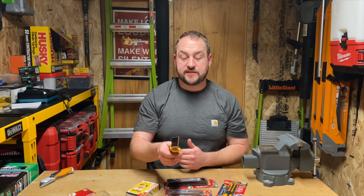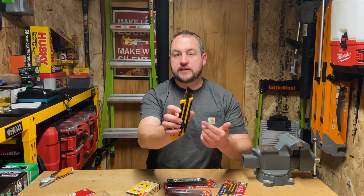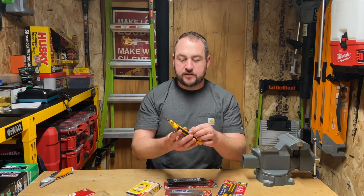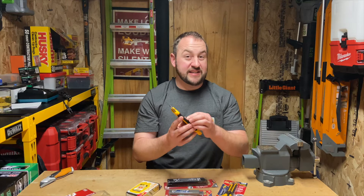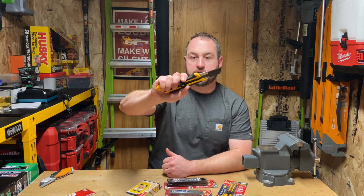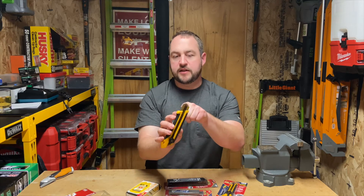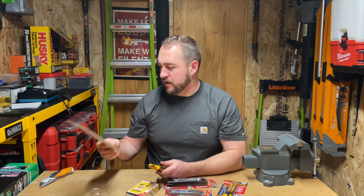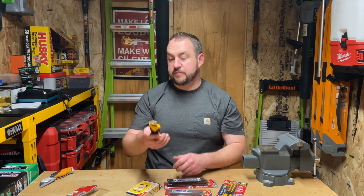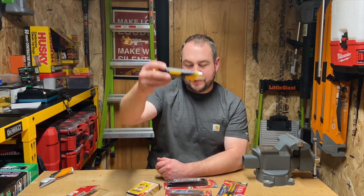They make special blades for cutting insulation, and the other great advantage is when this section starts to dull up you simply snap it off and you've got a brand new section ready to go. It is a little bit slower to deploy but it locks in place extremely securely. This section - I think they call it the blade channel - looks like it's stainless steel, and it's actually fairly thick with heavy walls so it's not going to bend if you drop it on concrete.